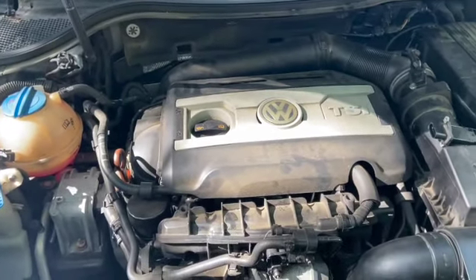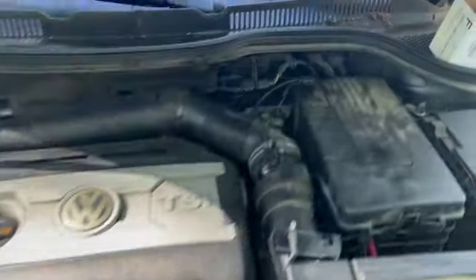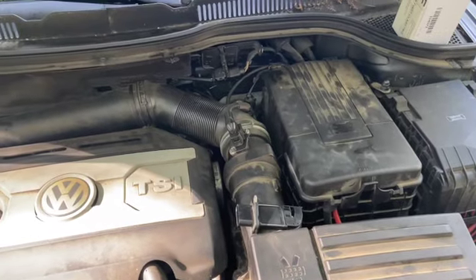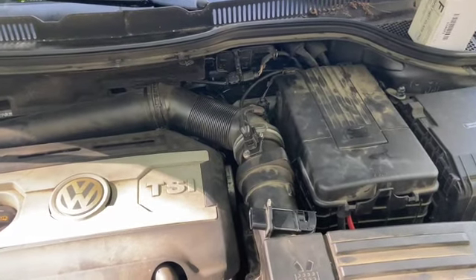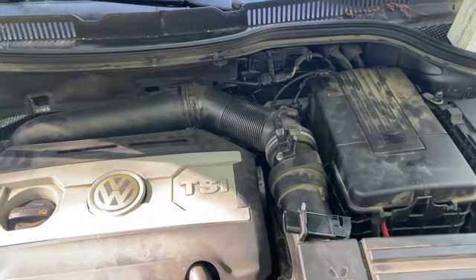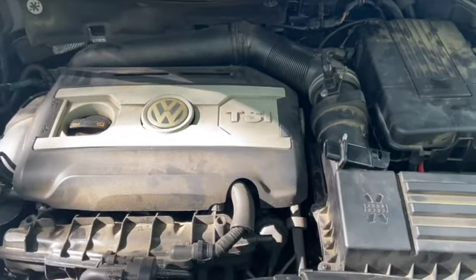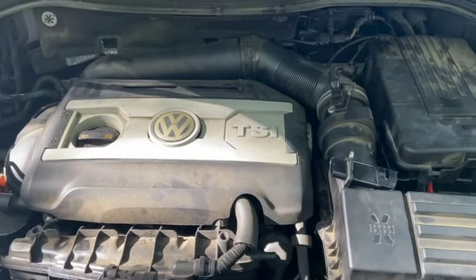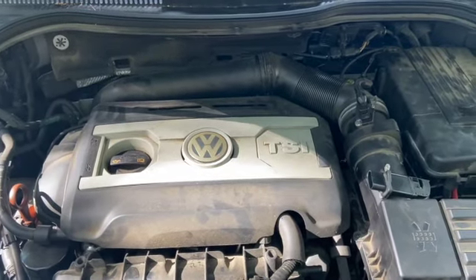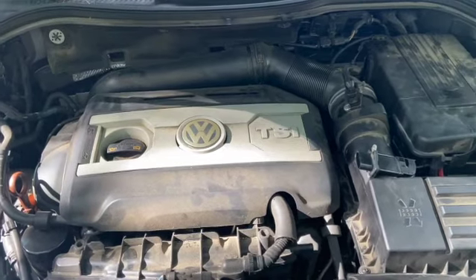After every cleaning — after I cleaned the air charge temperature sensor and the mass airflow sensor — there was a very notable improvement in the car, but the problem did not go away. It just became less frequent and much less pronounced. That was very interesting. I kept troubleshooting because I wasn't sure why cleaning helped but didn't resolve it fully.